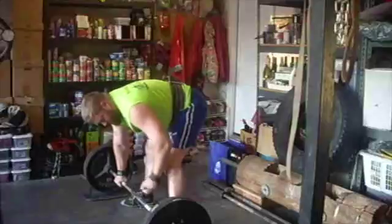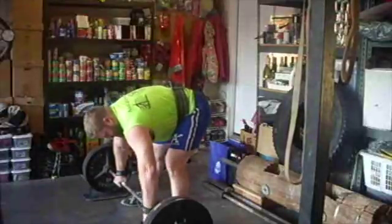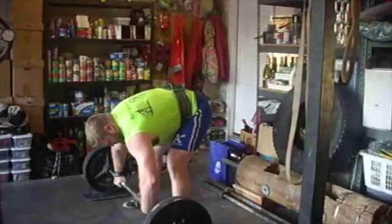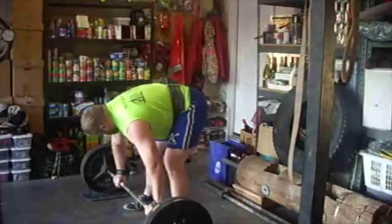Here's 235. I didn't fully clean this all the way, although I will just call this my new max and base my percentages off of it.